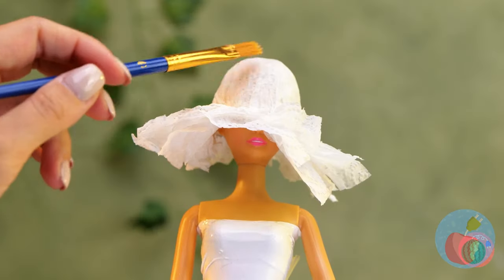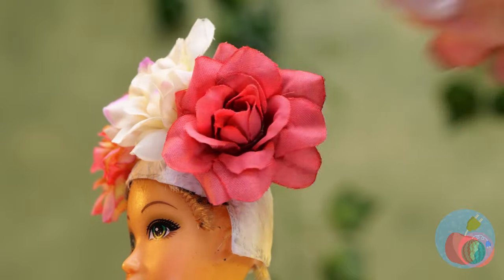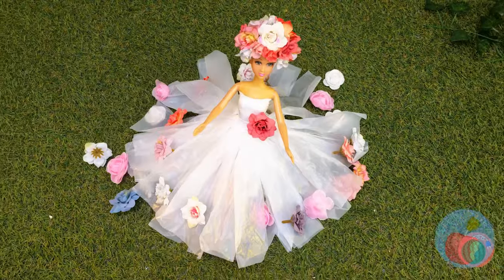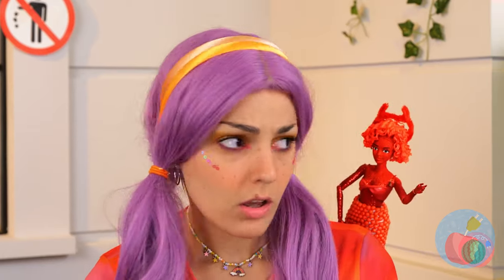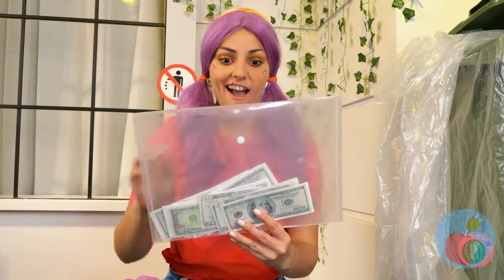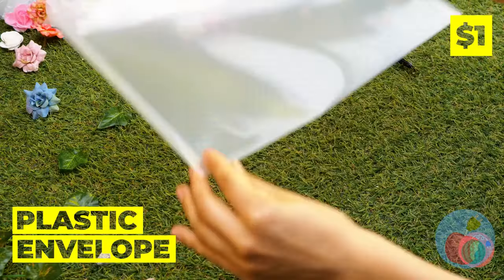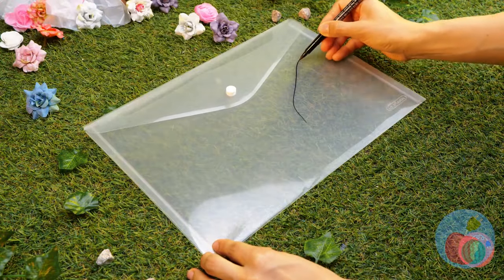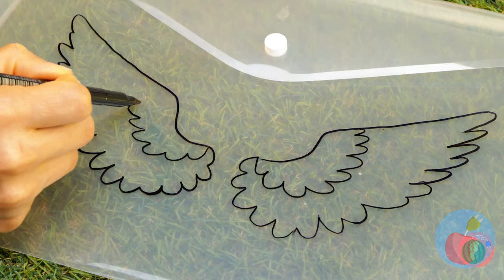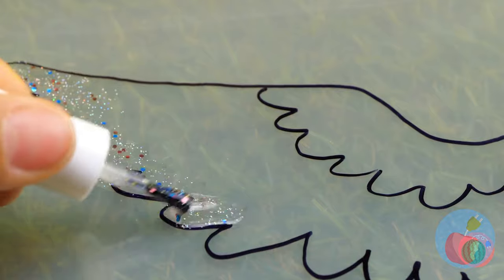Seems plain, but that's nothing a few flowers won't fix. Your dress could use some flowers, too. Hey, look in the trash — free money! And more importantly, a plastic envelope. Draw a doll-sized pair of angel wings. They need a little color — also, sparkles.